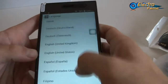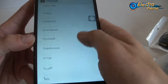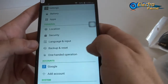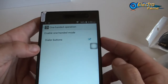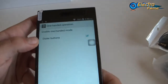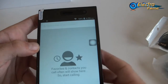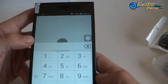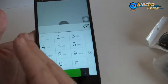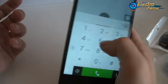We also have backup and one-handed operation. What is that? It's already enabled — basically it's for the dialer buttons. If we go into the dialer, you can see this is set up for right-handed use. If you're left-handed, it just shifts to the left. It depends on whether you're left or right-handed, and it makes it easy for people.